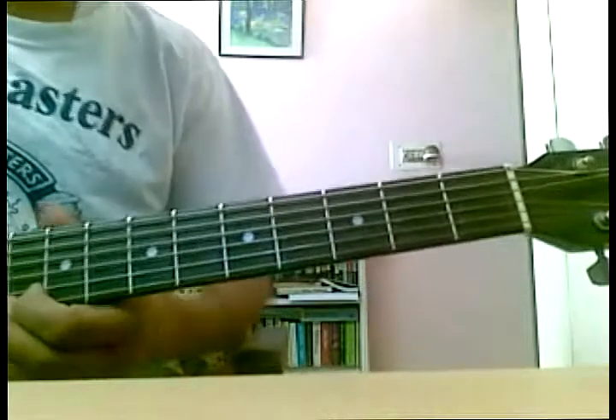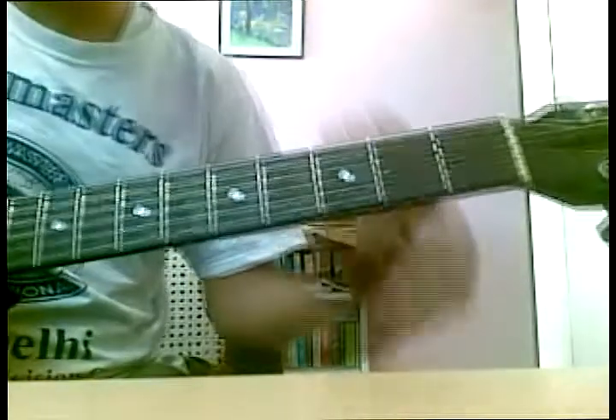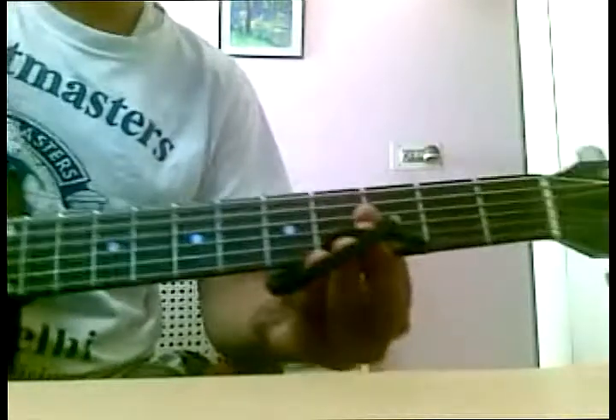Hello everyone, today I'll show you how to make a capo with the help of a pen and hair bands. You can use rubber bands also, it hardly matters.